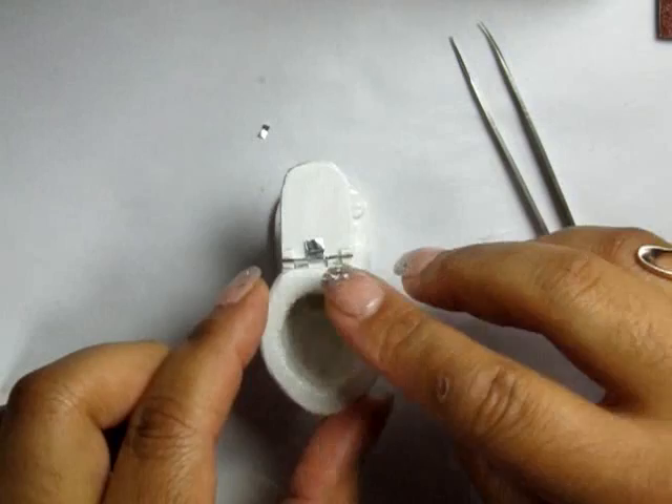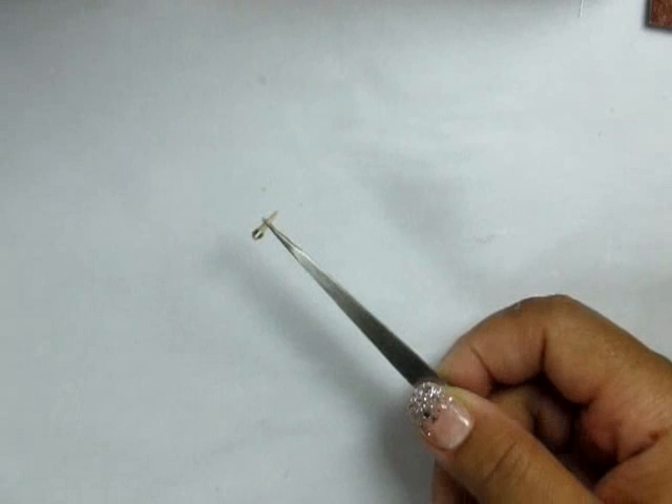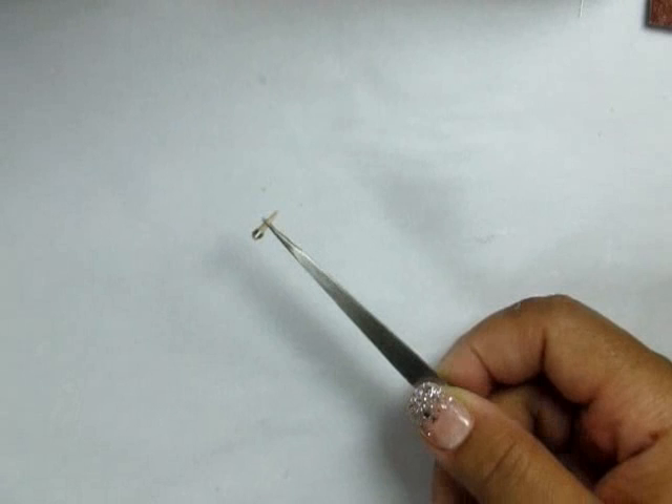Then glue the tank onto the top. For the handle I'm simply using the end of a toothpick. Glue everything into place and make sure you give it a couple of good coats of varnish. That's it — thanks so much for watching, guys. Bye bye!